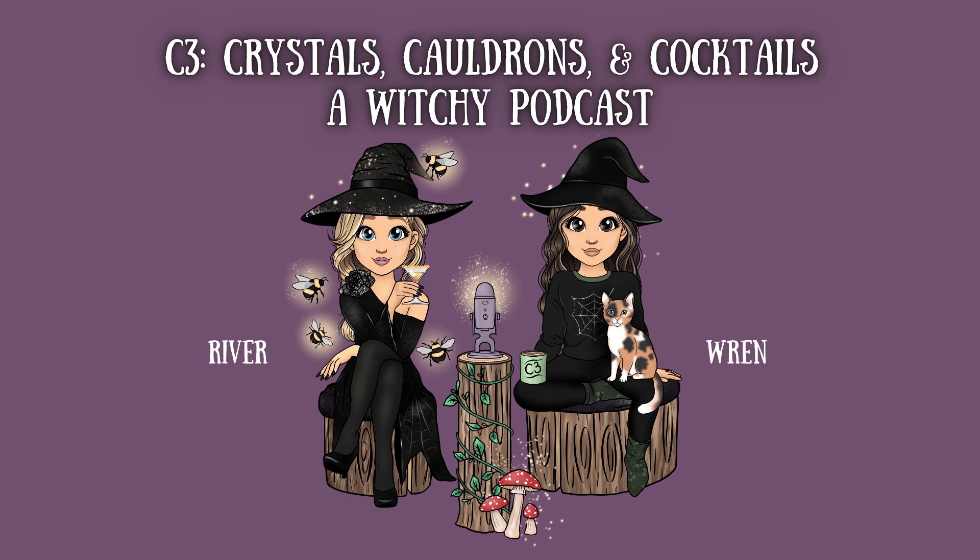Hi and welcome to episode 148 of C3: Crystals, Cauldrons, and Cocktails. I'm Wren and I'm River, and today we are going to be talking about ley lines. We kind of brought it up in one of our recent previous episodes and we thought it would be a fun topic. But first, what are we drinking?